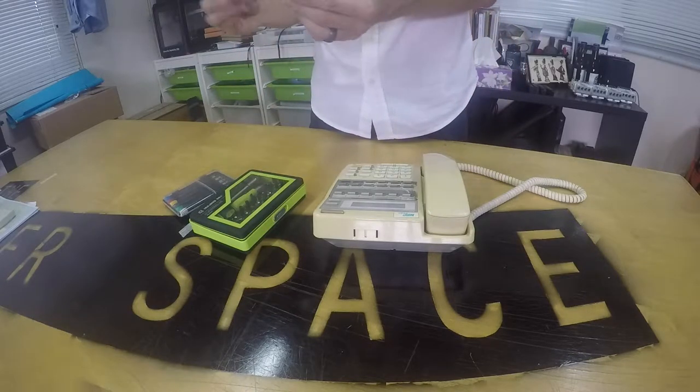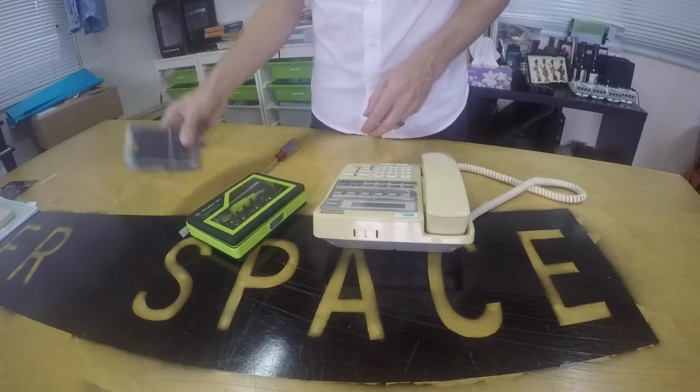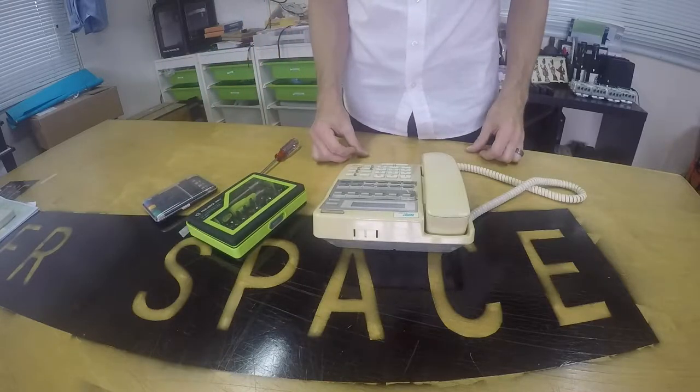Over here I've got a Phillips head screwdriver, a medium size, and a few different specialized toolkits in case there are particular screws in here that are unusual.